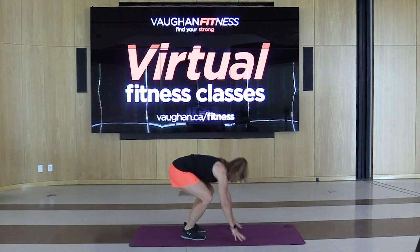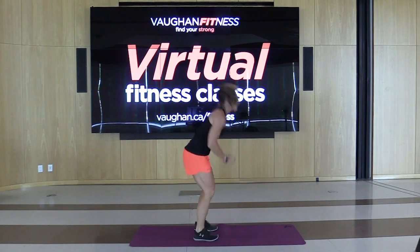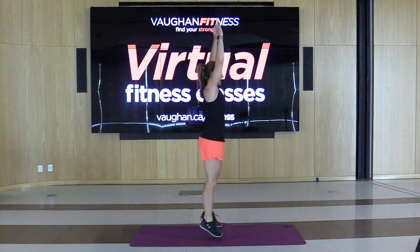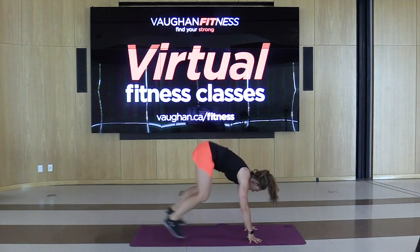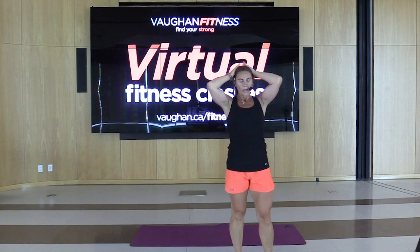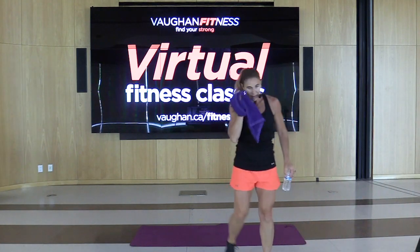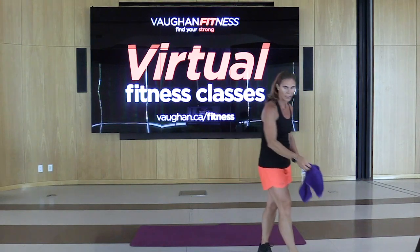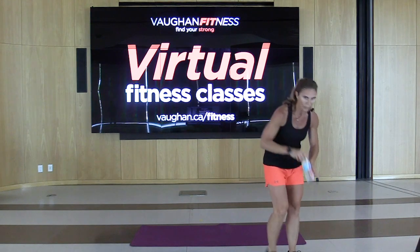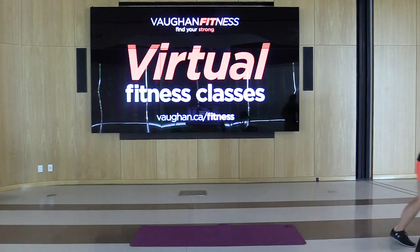Sweat coming down — that's you working hard. Give me five more seconds and grab that drink. Wipe off that face. Good job, guys. Okay guys, go back to that outer thigh exercise — I've got to get a harder resistance.